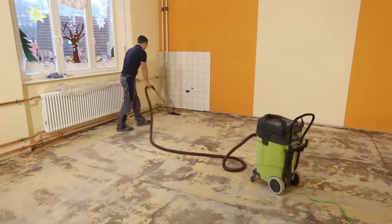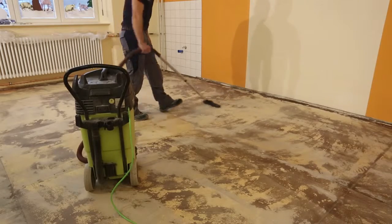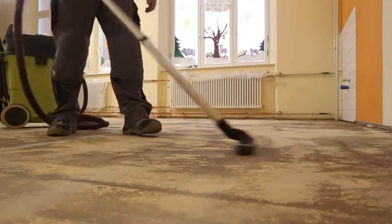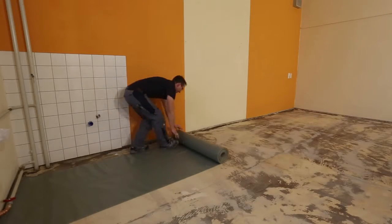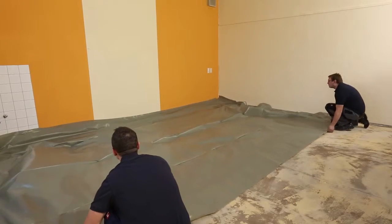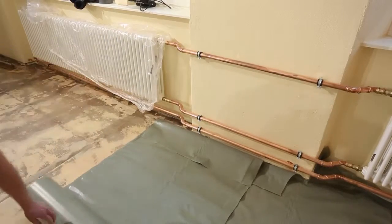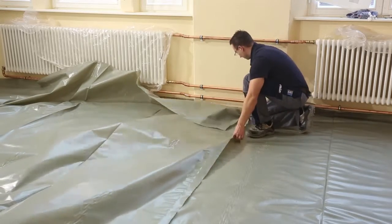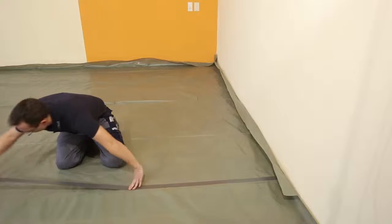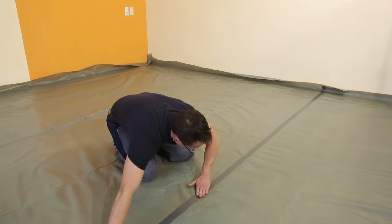Clear the substrate from dust and dirt with a powerful vacuum cleaner. Line the area to be installed with a sheet of 200 micrometer PE film. The seam areas must overlap by approximately 20 centimeters. Bond the film in the seam area with an adhesive aluminum tape over the full length.